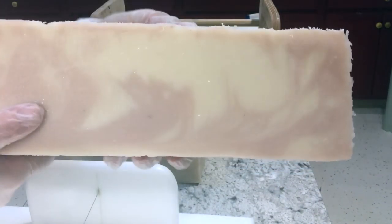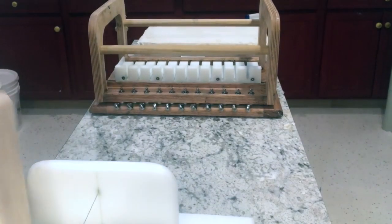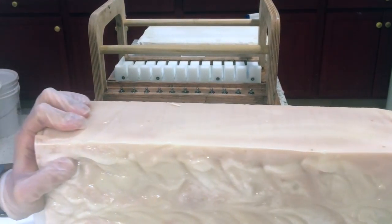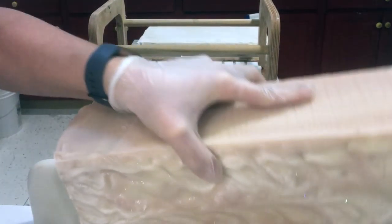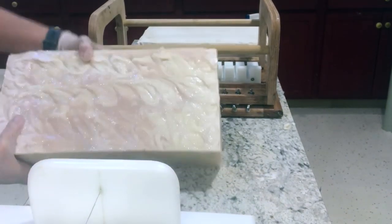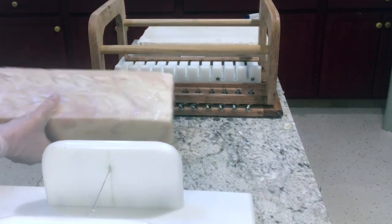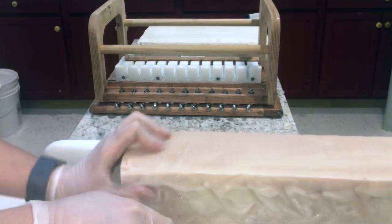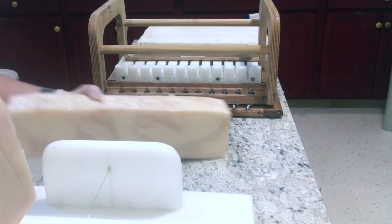There's our first log. It's easier as you go, obviously, because it's not as heavy. I'm not doing two slabs of this today since I turned half of the batch into a Sensitive Soul soap. The top is perfect — there's the inside. Now we're ready to cut them into individuals.